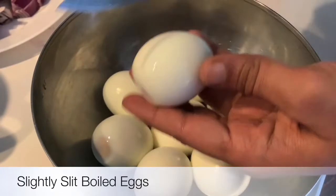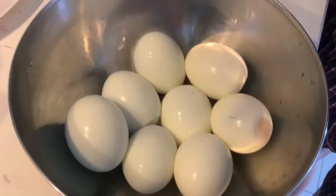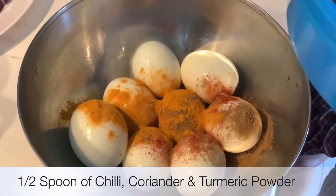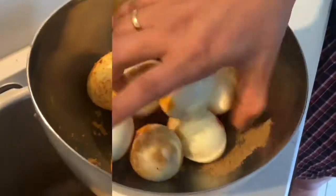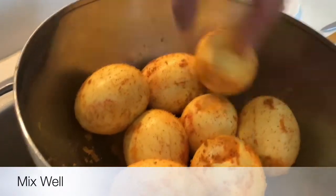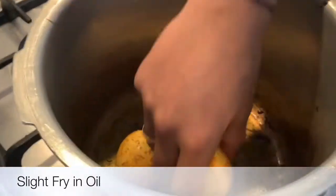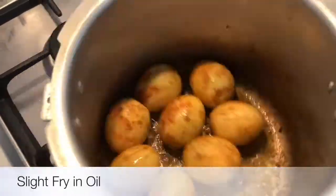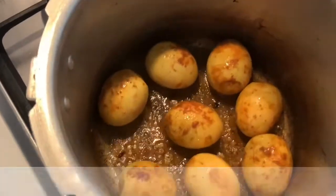To coat masala on the boiled eggs, we have to slightly slit them. Add half spoon of chili powder, coriander powder and turmeric powder and mix them well. Eggs are coated with spices. Now I will slightly fry them in the oil. It's fried now and masala is coated nicely.